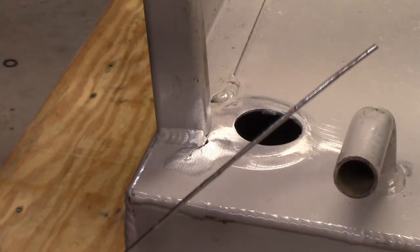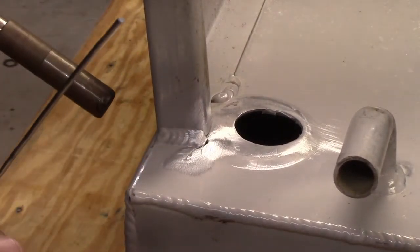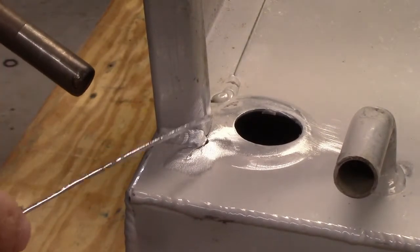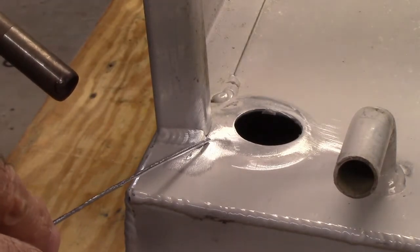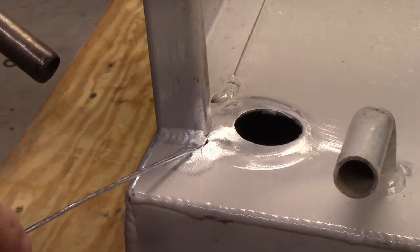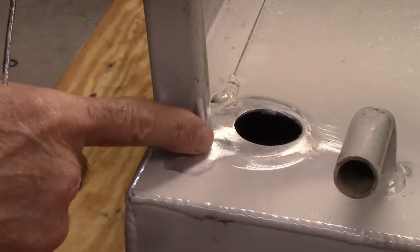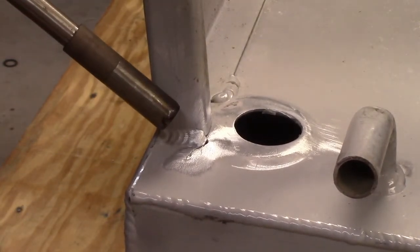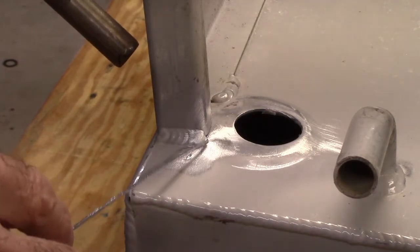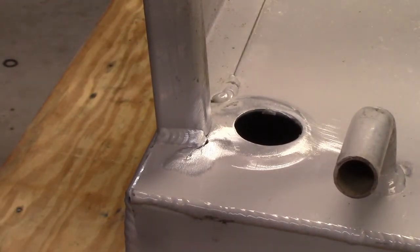The way this fluxless brazing rod works is I'm going to heat up the work I'm trying to close up, and when this material gets to 735 degrees I can touch it with the rod and it will melt the rod like a crayon — almost liquefies it, almost like solder. Then we can fill this gap and it'll bridge that gap very easily. When it cools down it's a lot stronger than solder. You just need to heat up the work to 735 degrees, pull the heat away, see if it starts to melt, then continue with the heat at a further distance just to maintain the temperature in this area and fill it all in.